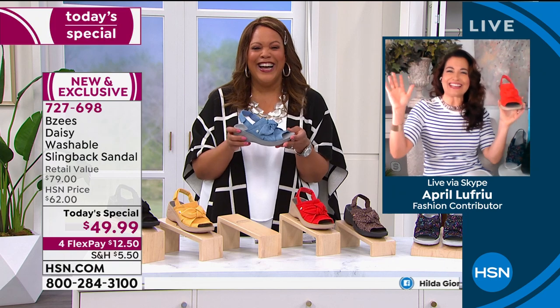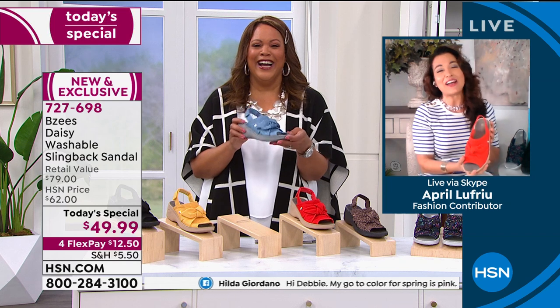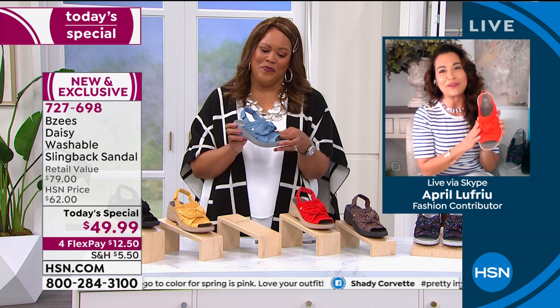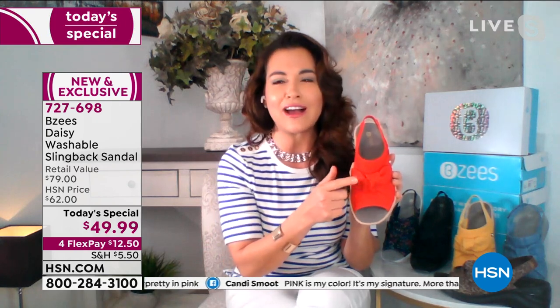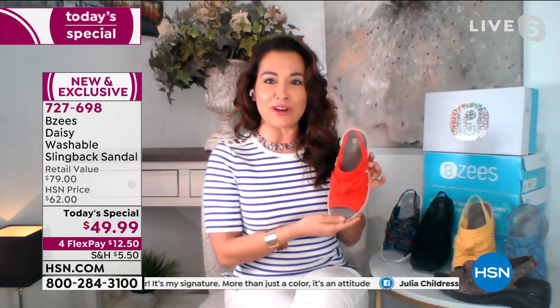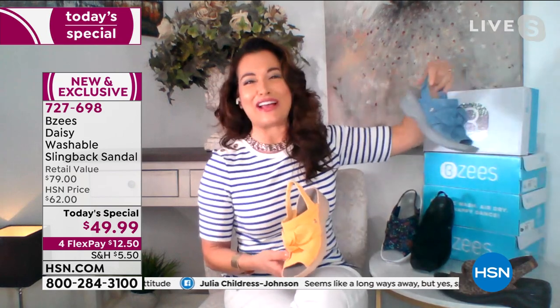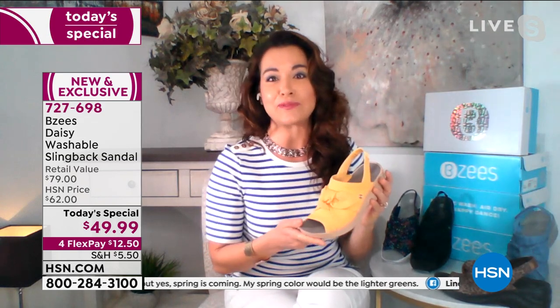Debbie D, how are you, my friend? I'm good — up bright and early. I am too in love with our style. This was actually a revamped style that we brought back and changed up. We added this beautiful bow top knot to the top of our dynamic stretch. I can wear the red, the yellow, or the denim with what I'm wearing today. These are such versatile, happy colors for spring.